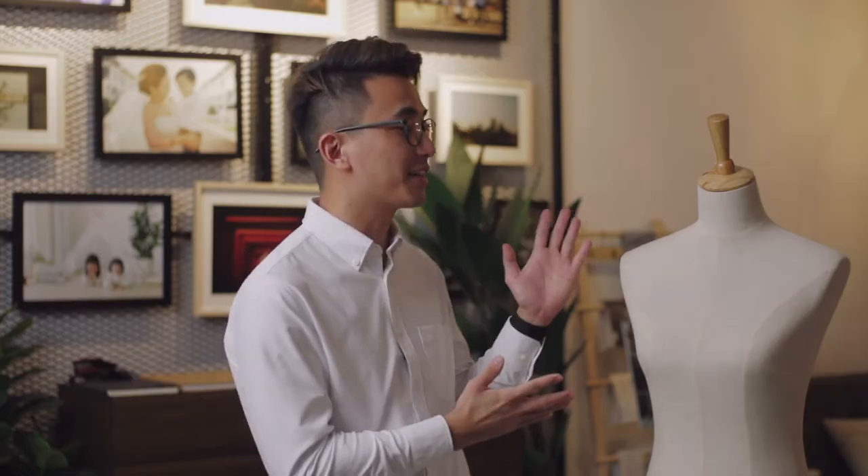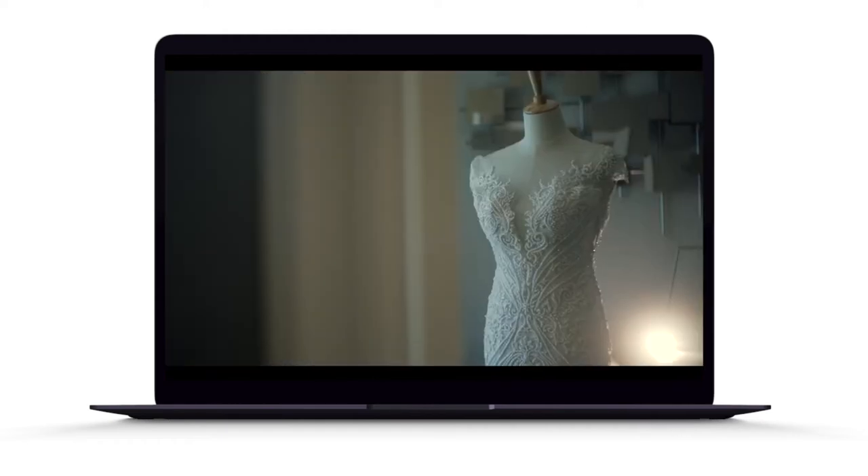When we are shooting a wedding dress, there is an important tool that we will always use, and that is a mannequin. By using a mannequin, we are able to really show off the shape and texture of the dress.